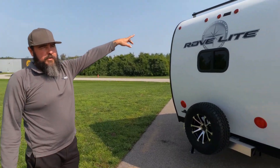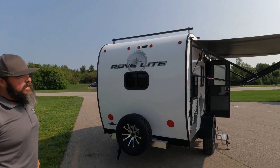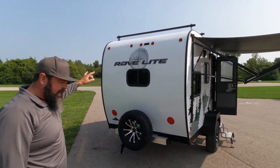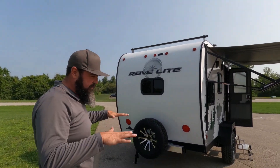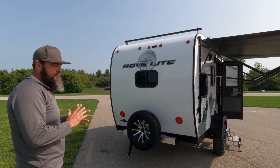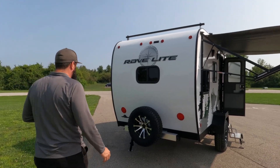Looking at the roof, we do offer a Magnadyne backup camera prep. You can order that camera from Magnadyne and have it installed. There's also an optional roof rack — the weight capacity is 250 pounds, with two bars evenly distributed. That's 250 pounds in case you want to put kayaks, bicycles, tools, storage — whatever you want to use it for.